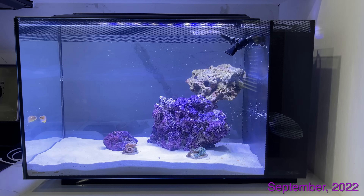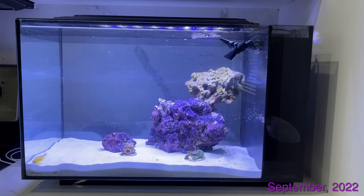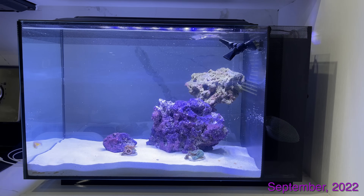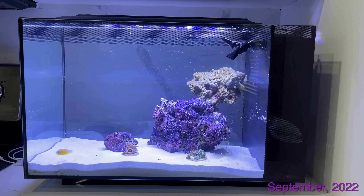Hey everybody, Nanoreefreak here. Today we're going to take a trip down memory lane. This aquarium you're looking at is a clip from 2022, back when I first got my Fluval Evo 13.5 gallon.